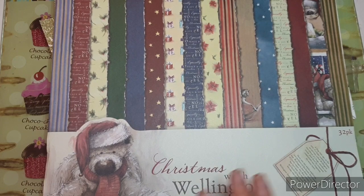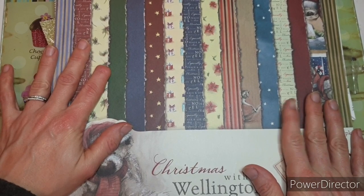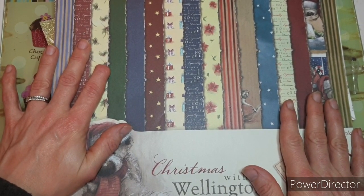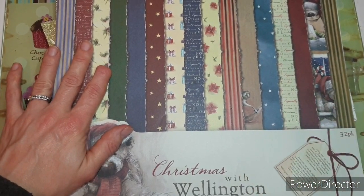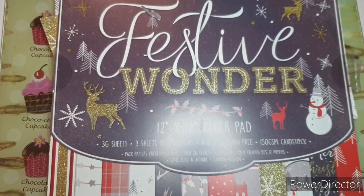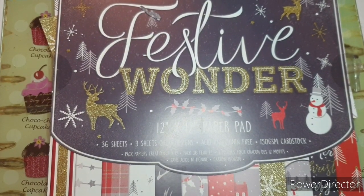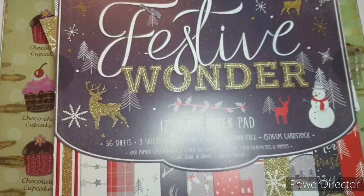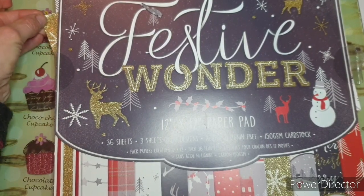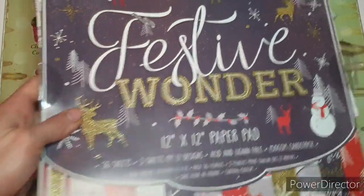So I have grabbed out my Christmas with Wellington 12x12 pad. I bought this my very first Christmas crafting and then fell into my paper addiction, so it hasn't seen much use since then. I've also grabbed my Festive Wonder pad — I bought this last year and again it's so pretty I just haven't done much with it, but I'm going to be using that pad.